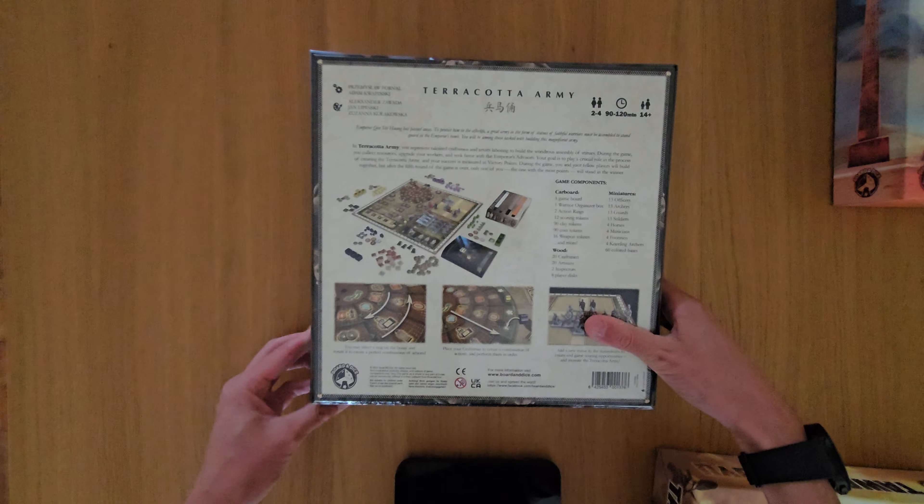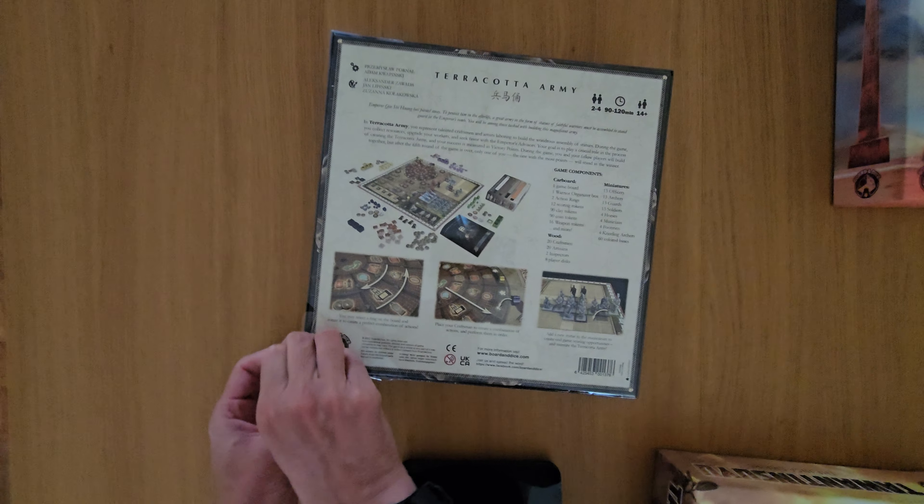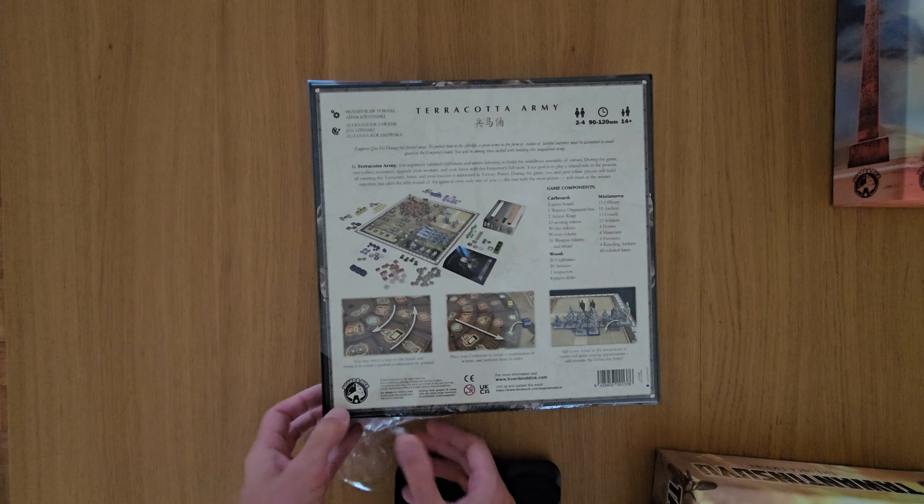Hey buddies, welcome to Mass Games. My name is Simon and today we're looking at Terracotta Army. This is in the Tees series of games, this is number 5.